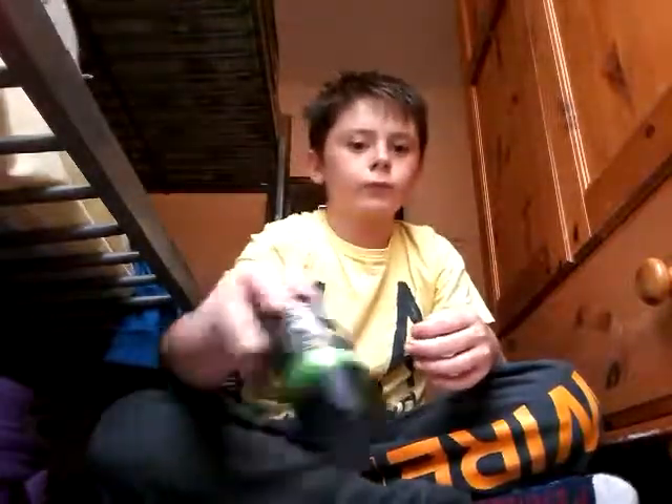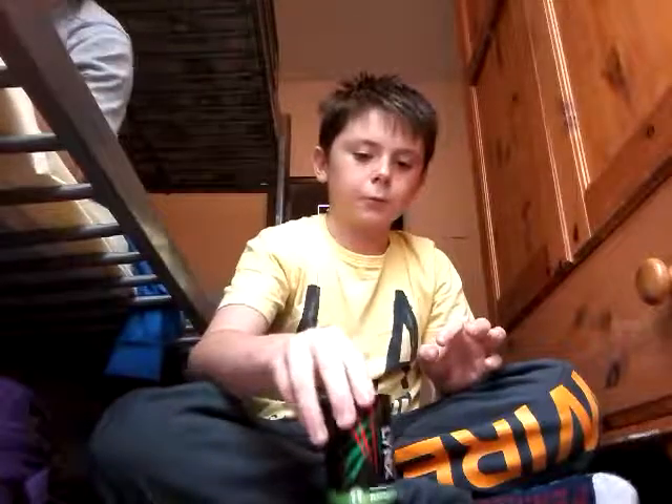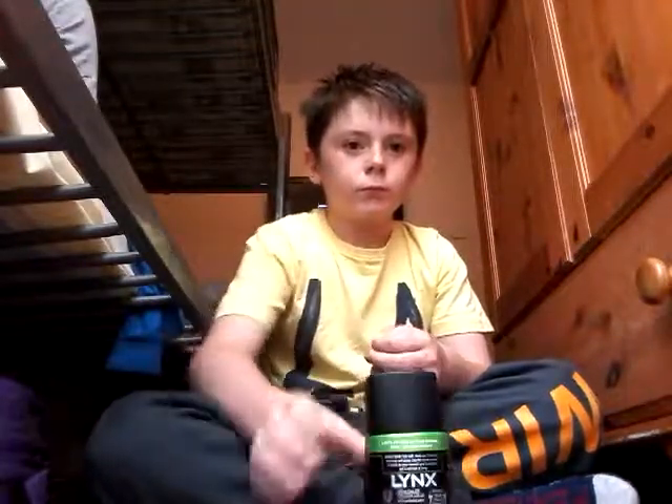One, two — one, two, three, four — oh my god, what! What, what, what, what, what, what!